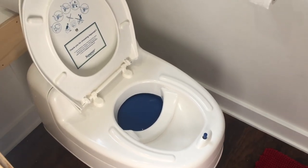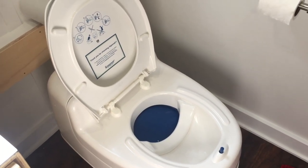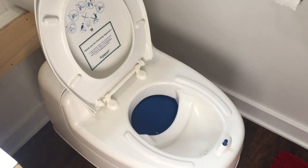The toilet is a Separett Villa 9215, which has gotten phenomenal reviews. I'll spare the details here but I do explain how it works on my website.